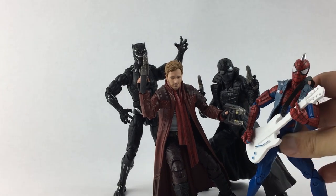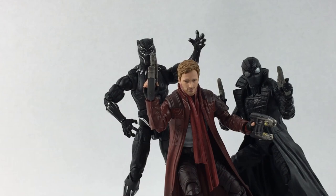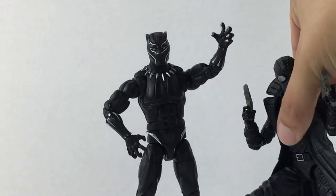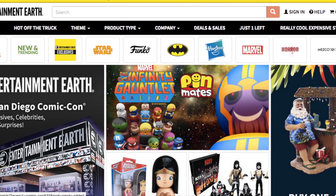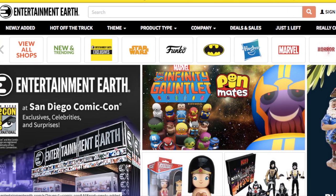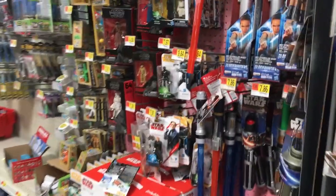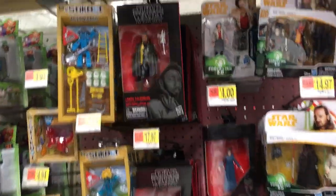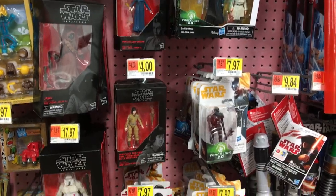Collecting modern figures may be the easiest way to start toy collecting, because of the convenience factor. Not only can you browse an infinite number of options online through places like Amazon, Entertainment Earth, or Big Bad Toy Store, but you can also visit your local retail stores and find several popular toy lines aimed at adult collectors. You can browse your local Target, Walgreens, Walmart, and independent retailers like your local comic book store and find a lot of cool options.